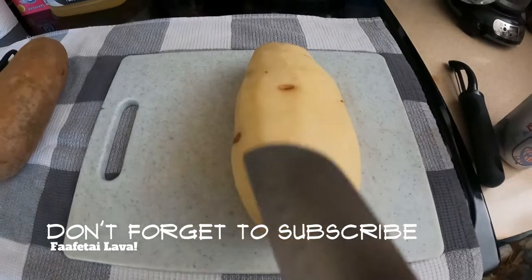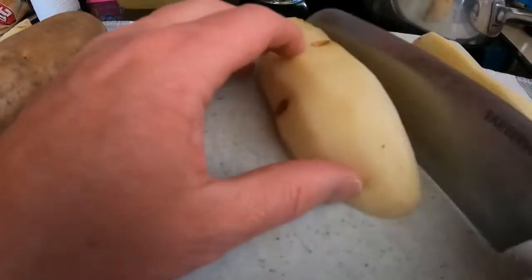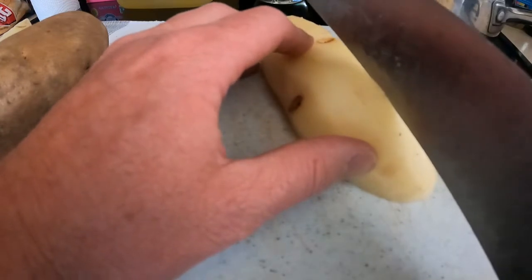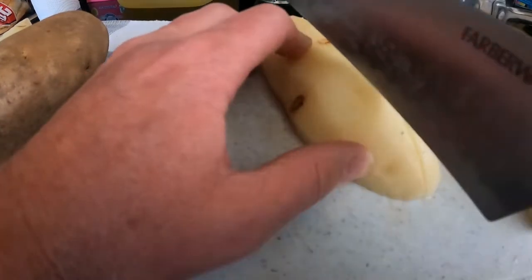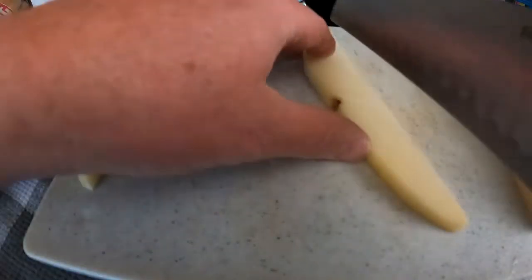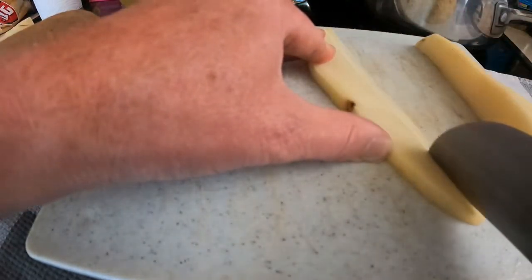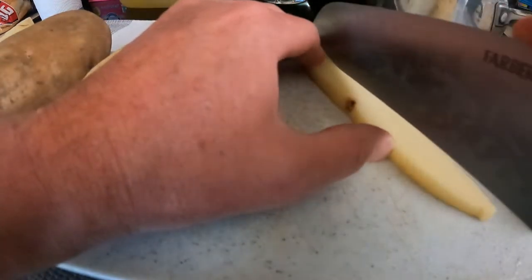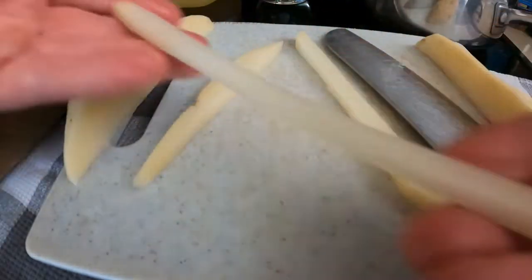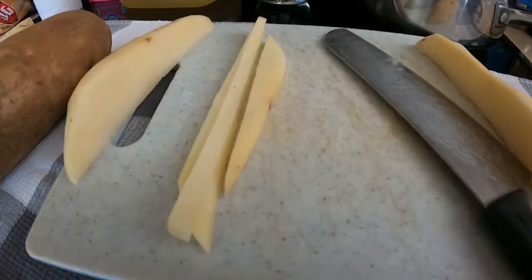After you peel the potatoes — there may be a few pieces with a little brown spot, but that's okay — you're gonna cut it right down the middle. Once you've cut that in half, you're basically gonna make these slices about as thin as a normal McDonald's fry. I'm just gonna use the tip of my knife and run it down like that. See, that is gonna be the size of our McDonald's fries — they don't have to be perfect, but they're gonna be delicious.